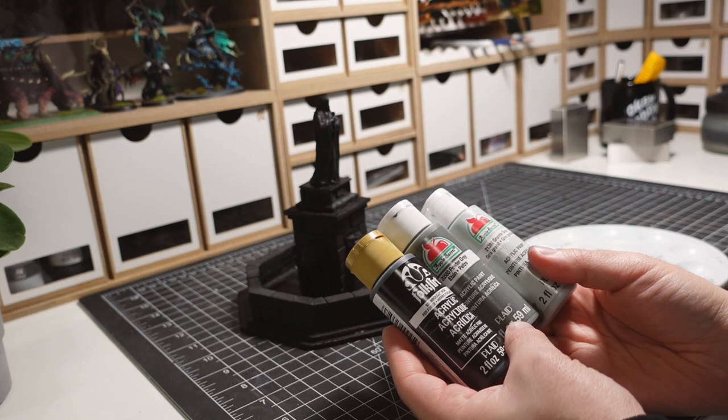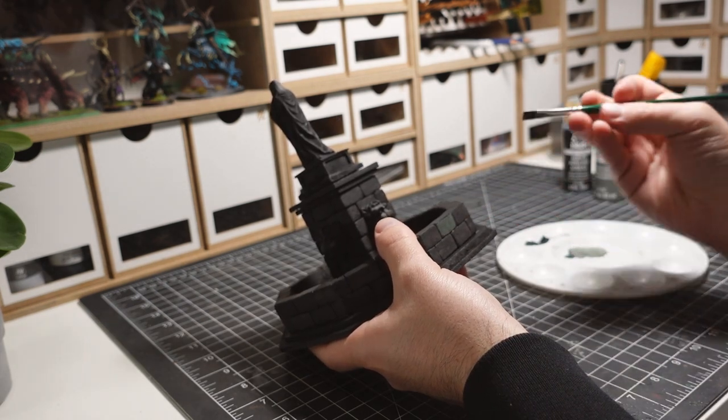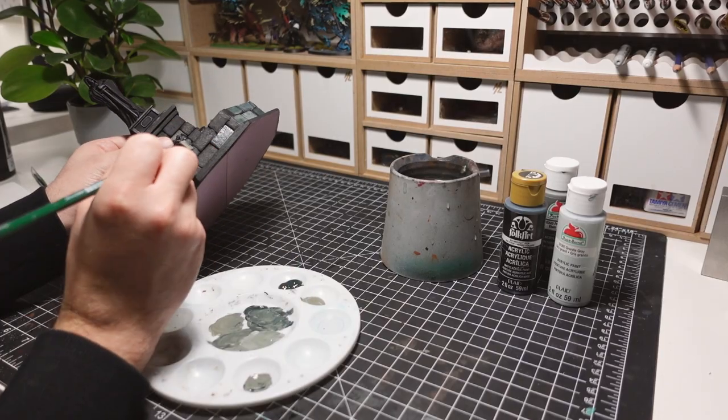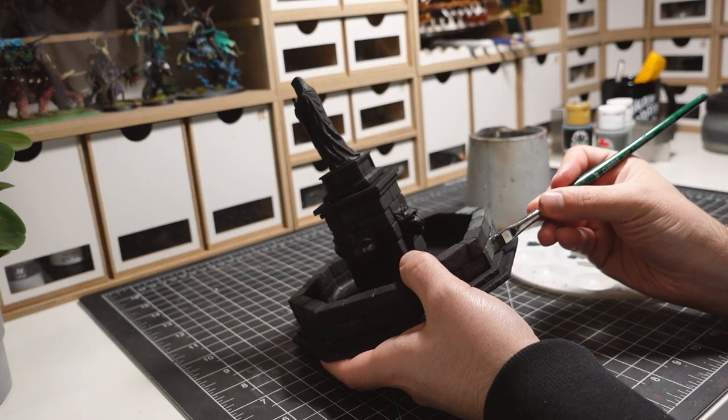Next up is the stonework. I use a few grays and mix them together to create a variety of colors. I'm overbrushing these stones so the deepest recesses are still black. This gives a lot of contrast to the paint scheme.